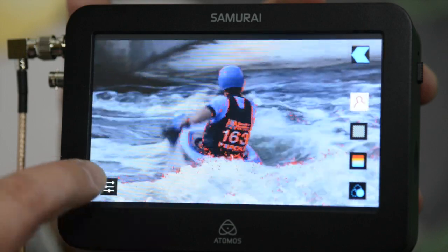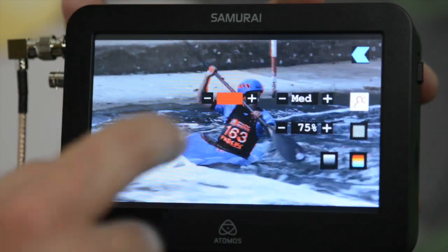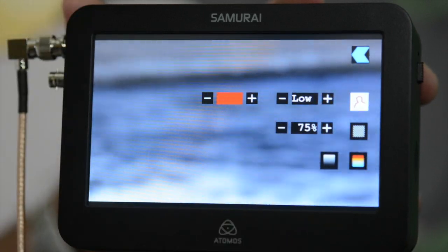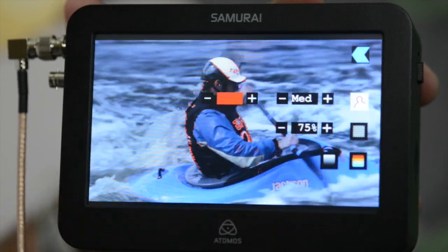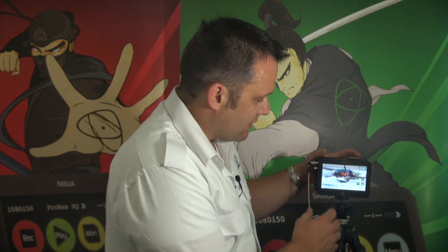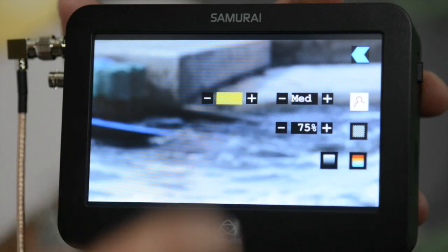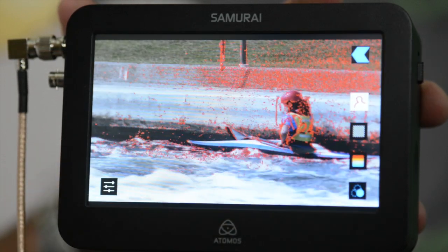If I want to adjust that, I can change from high to medium to low, which will reduce the thickness and the actual edging. For example, Sony cameras are usually around the medium range, Panasonic cameras are around the low, and we've added a high setting to give you even more functionality. We can also change the color of the peaking — blue, yellow, and back through to red — so you can clearly see what is in focus and what isn't.